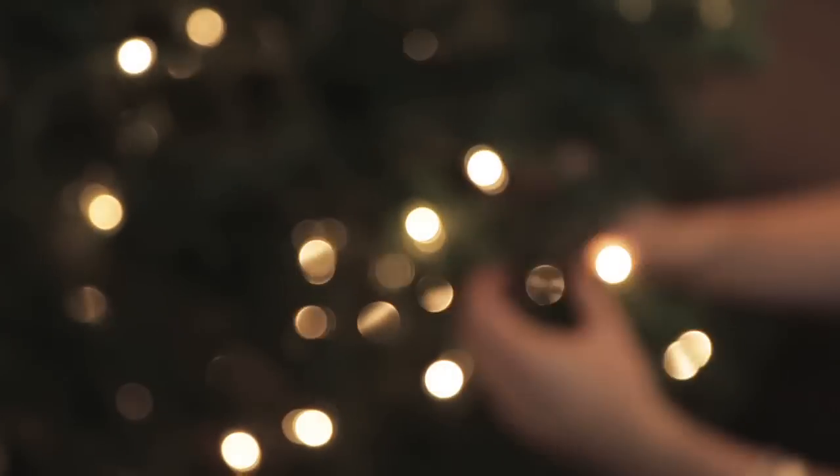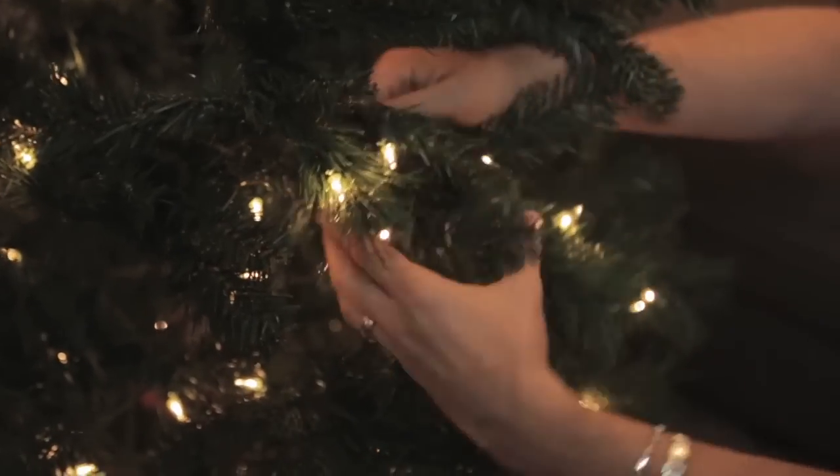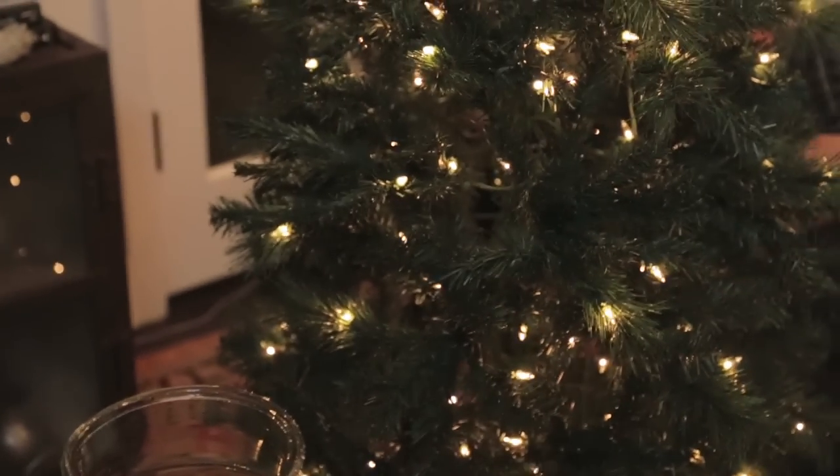The bottom part needs a lot of love. It was really funny — last year I really wanted to get this tree, and we had another tree, and Matt said no, we don't need another tree. But when we got it out, it broke, so I got my way. The tree's looking really good, but now it needs some ornaments.